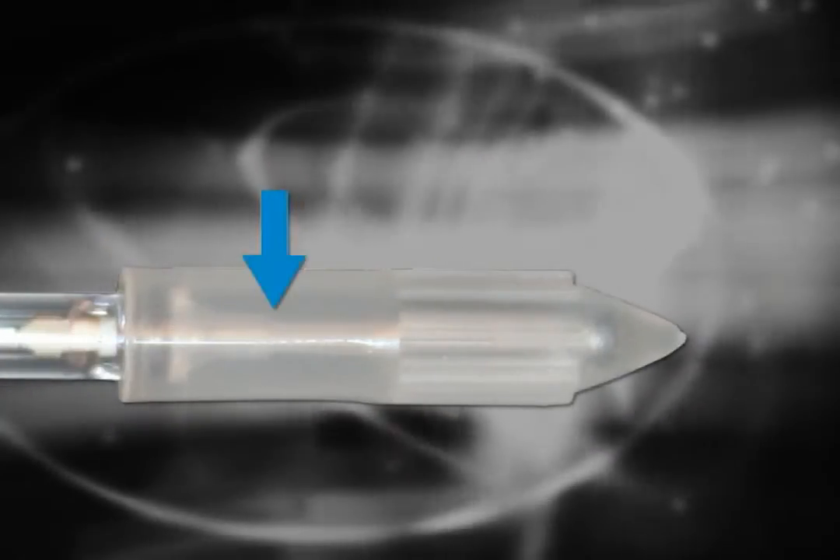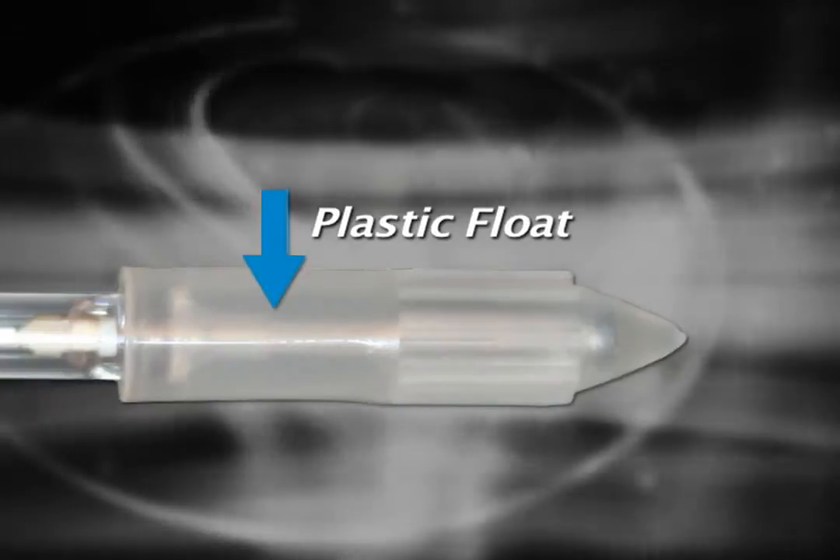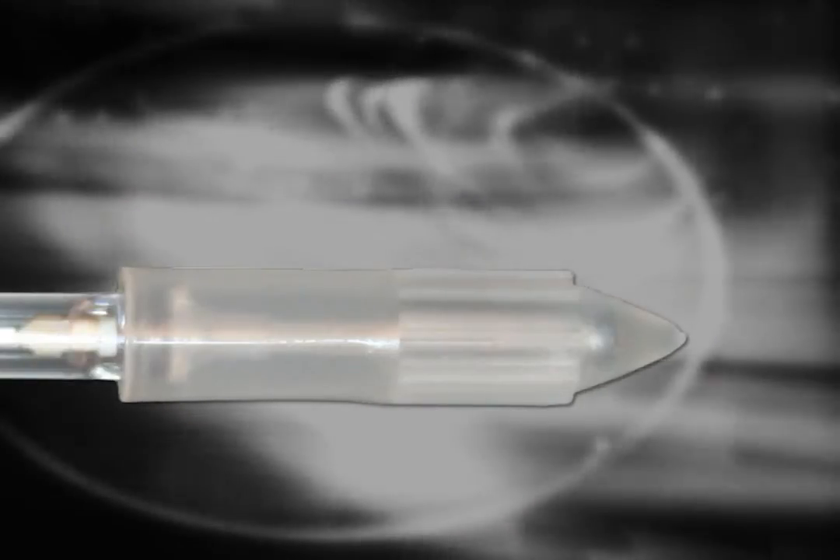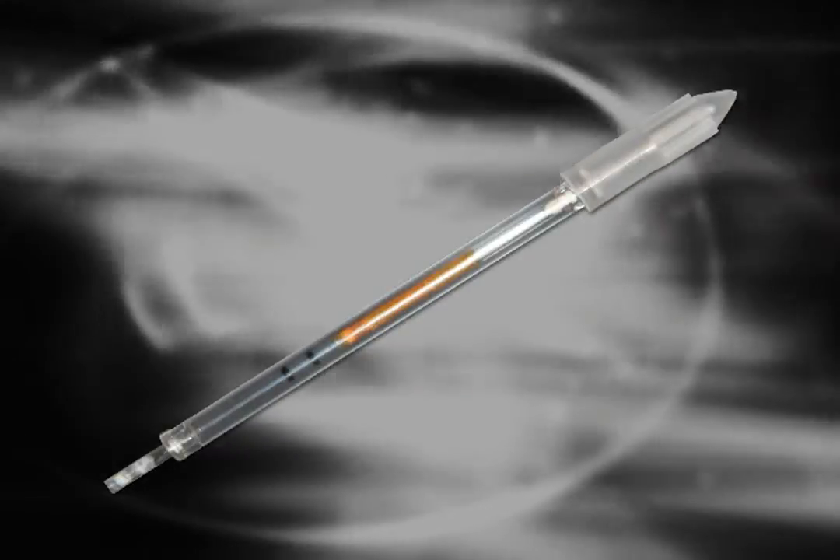Inside the cap is a plastic float, which descends into the tube during centrifugation. This float expands the buffy coat layers and is instrumental in calculating the hemoglobin level.